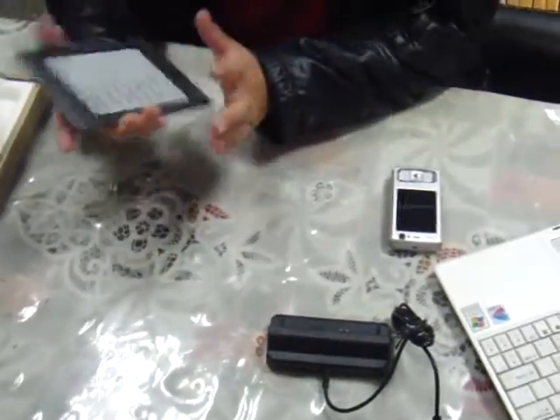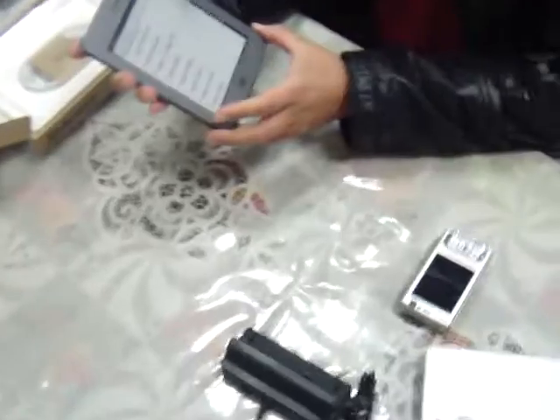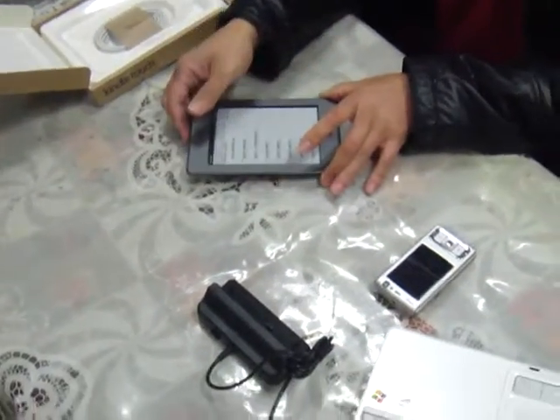I want to check the Cradle House products — the single cradle for Kindle Touch. This is totally new.